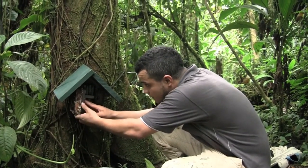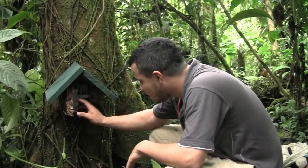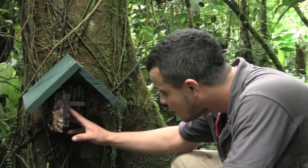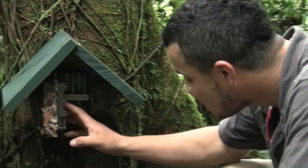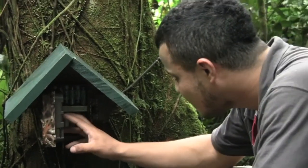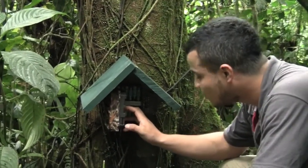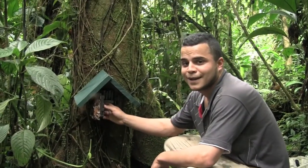We're going to check the camera to see what photographs it has taken — how's the battery, how's the memory, and also how humidity is doing. Something we have to check pretty constantly here. 200 photos, and 2% battery.